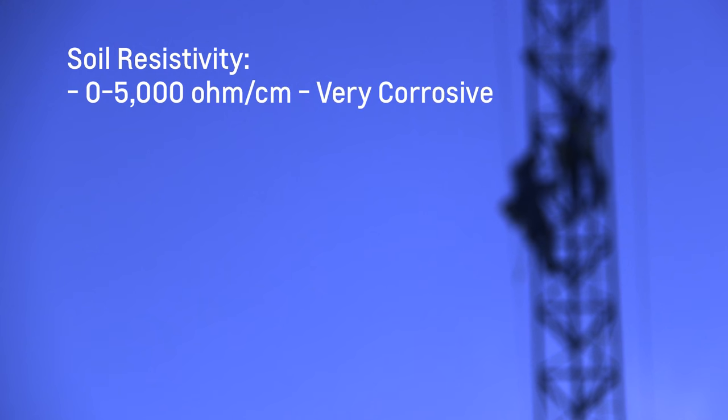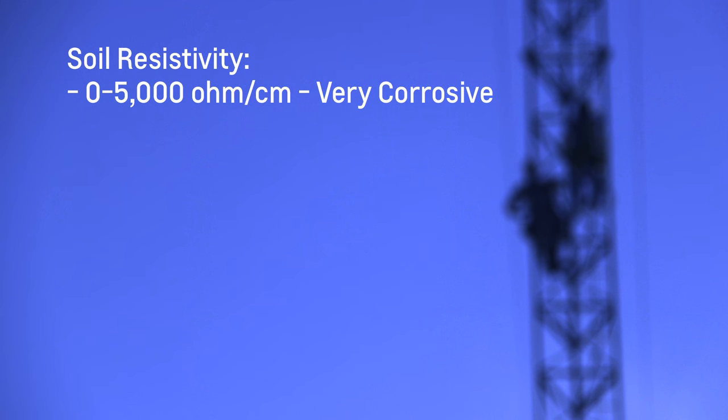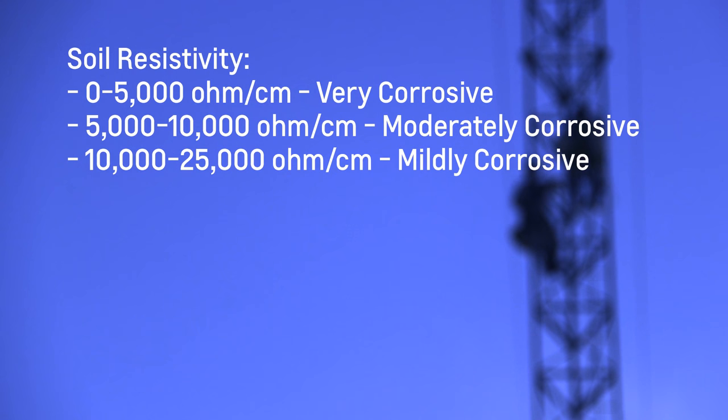Zero to five thousand ohms is considered very corrosive and is typically found in clay type soil in a wet climate, while five thousand to ten thousand is moderately corrosive, and ten thousand to twenty five thousand is mildly corrosive and is typically found in sandy, rocky, and dry type climates.